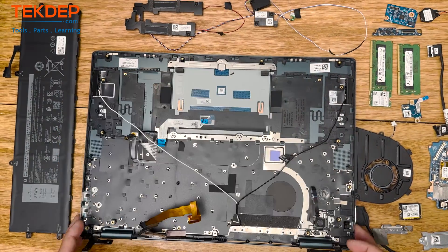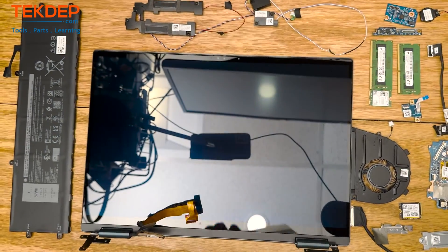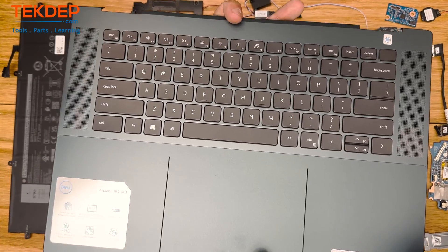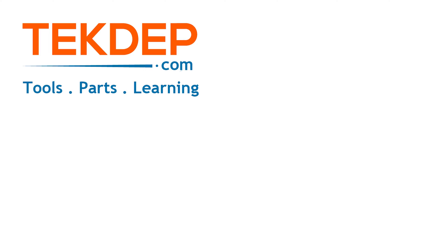To remove the top case, just pull straight up and out. Since the hinges are undone and there's nothing holding it in, it'll come right out. And that's the complete teardown of a Dell Inspiron 16.1 OLED edition. Thank you guys for watching. If you have anything you need, check out TechDep.com — we've got parts, tools, services, and we offer mail-in repair. Leave a like, subscribe, see you next time.